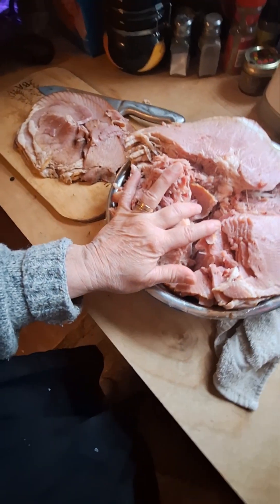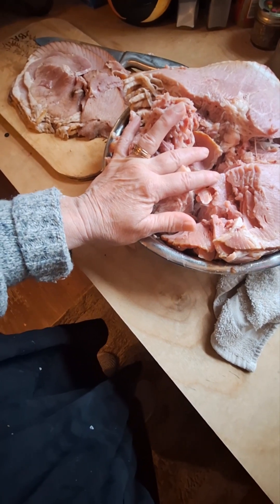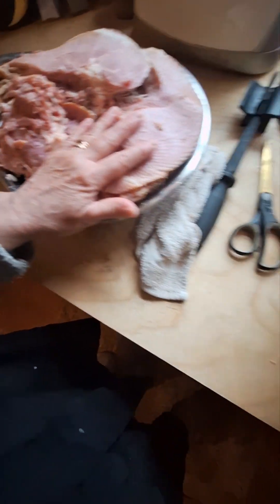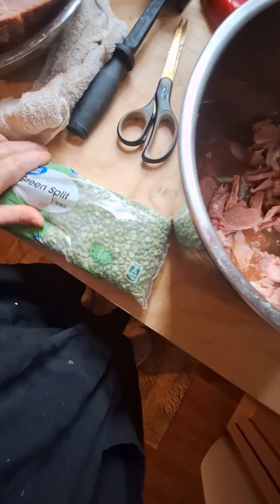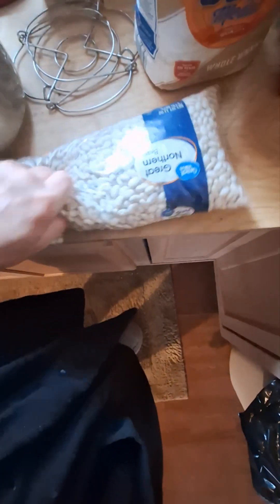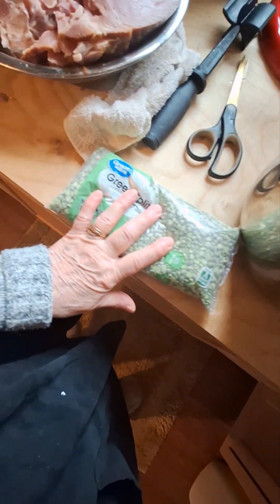Some of it's going to get processed with a little bit of relish and mayo for sandwich spreads. Some of it is going to go to what I'm making now, which is green or split pea soup, and I'm going to make bean and bacon soup — two that I already tried on my husband and he absolutely loves.